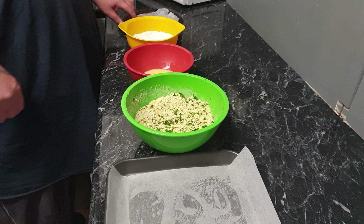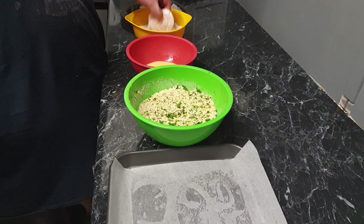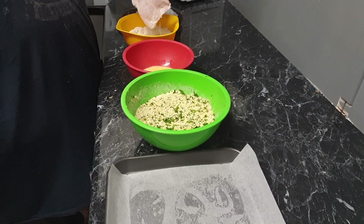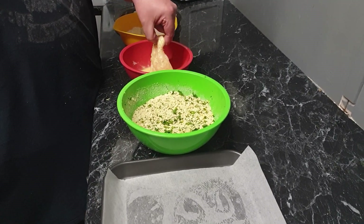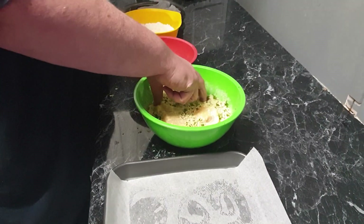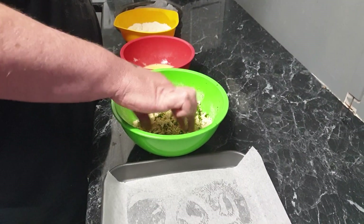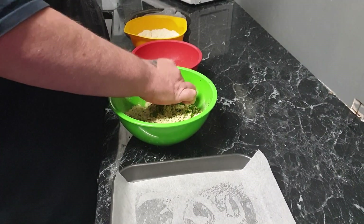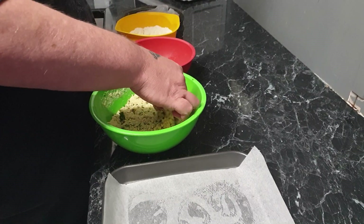Now let's prepare our fish. Grab a fillet of fish, put it in the flour mixture — make sure you get it nice and coated. Then into the egg wash, then into the breadcrumbs. Get a nice layer of breadcrumbs on it and pat it on. Then onto the oven tray.